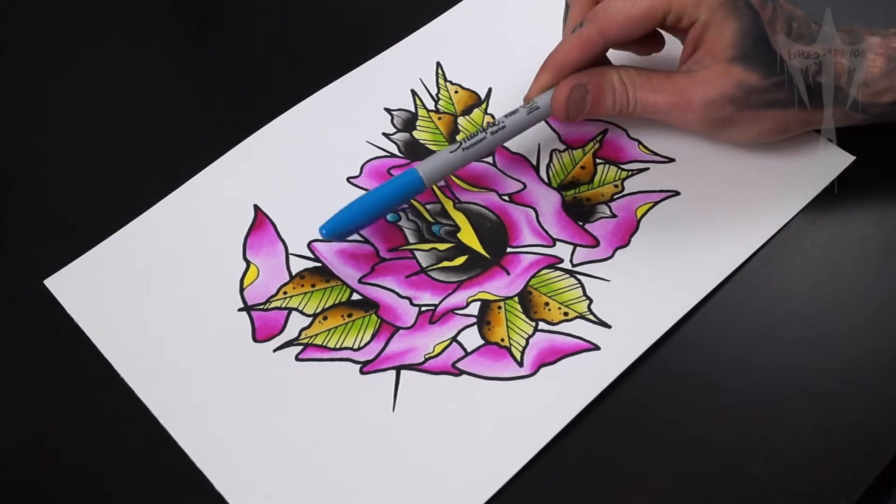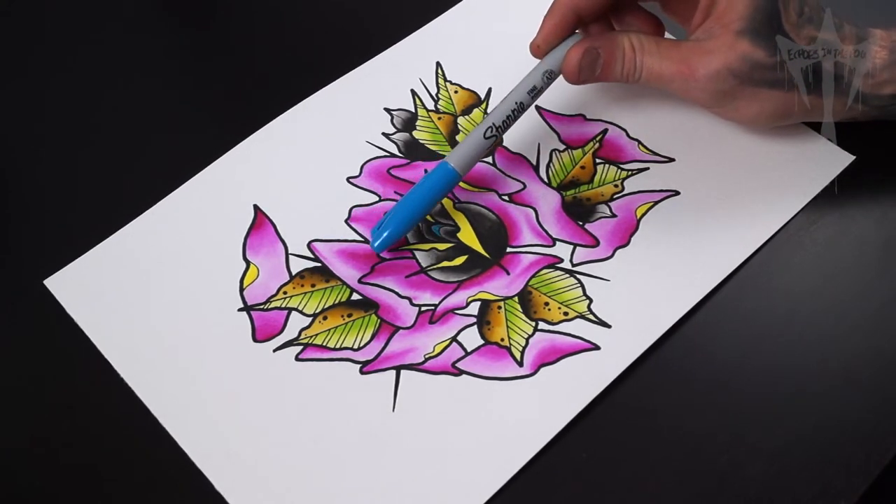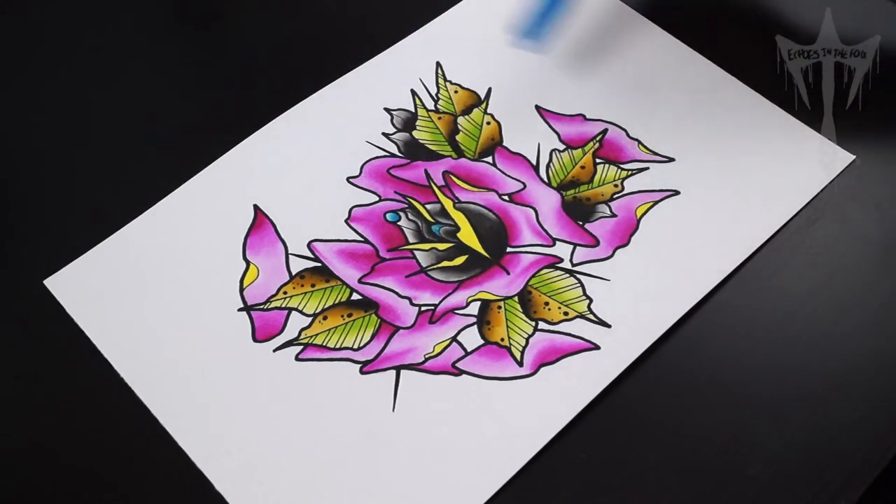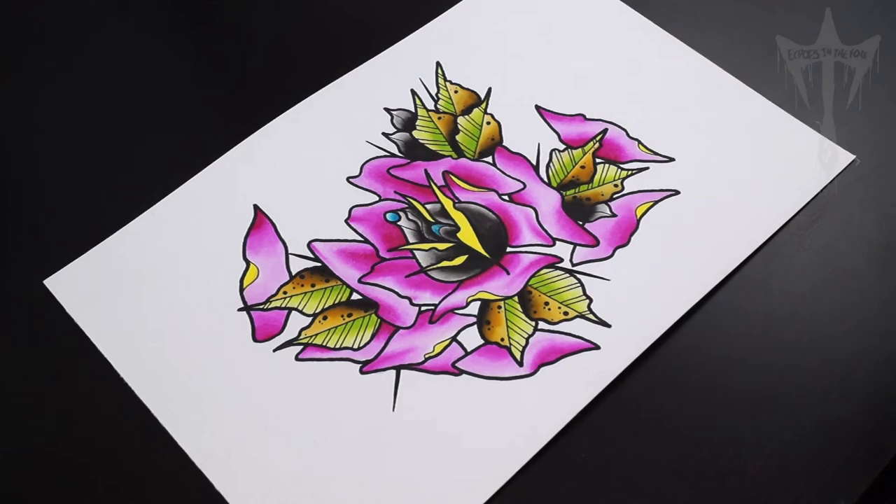You can use any type of marker you want, you can even use a pencil if you want to try something different. For this, what I'm going to use is a blue Sharpie pen. So I'm just going to go all around the outline and I'm going to show you what I mean now.